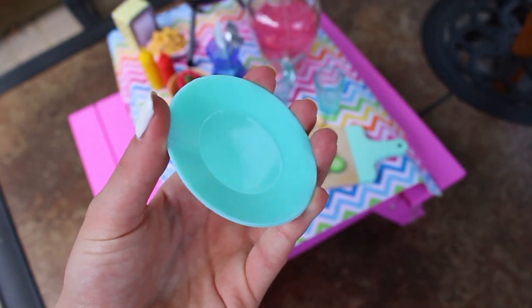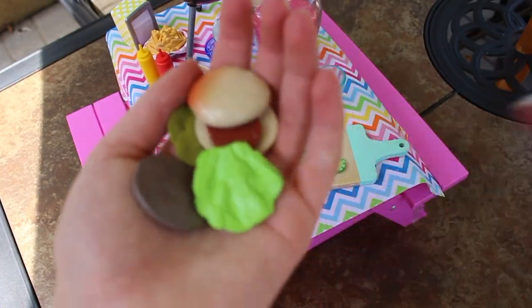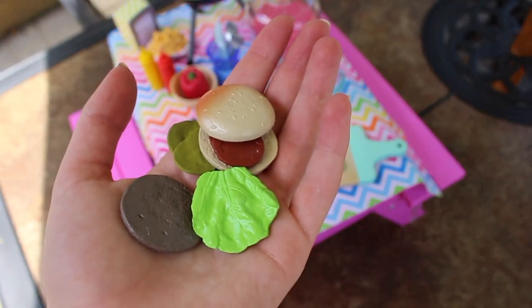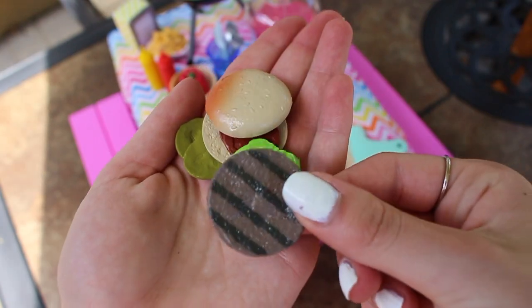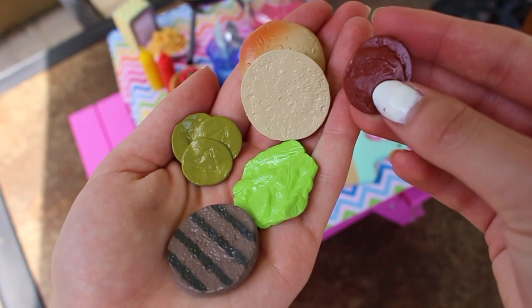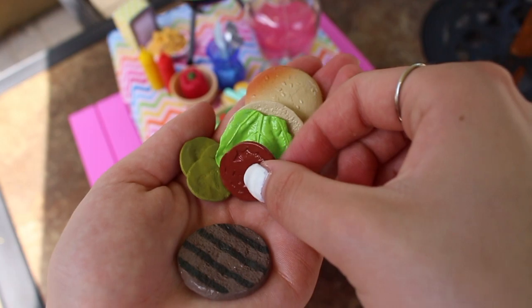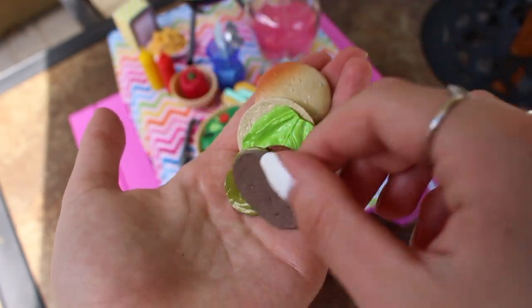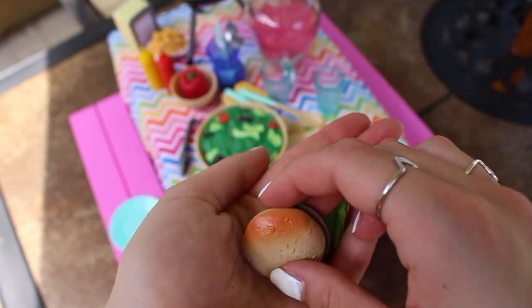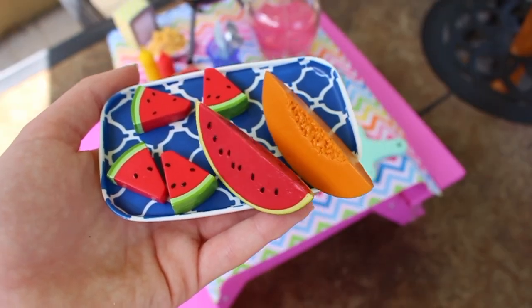There is a red pepper, and then there are two really pretty blue plates — I love the color. To go on the plates, it comes with two hamburgers. The hamburger comes separately — you have the tomatoes, the meat patty, the pickles, lettuce, and the buns, and you can assemble it together and make your own hamburger. You can put one on each plate.